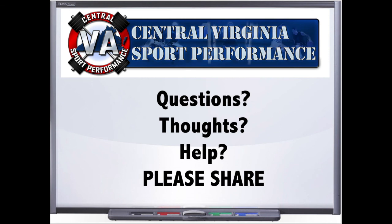As always, if you enjoyed the talk, please share it through the social media outlet of your choice — Facebook, Twitter, Instagram, whatever it may be. We're just trying to get the best information out there to all the great coaches that we can. Thank you for everything you do for us here at Central Virginia Sport Performance. We will be back next week with another awesome guest — we will see you then.